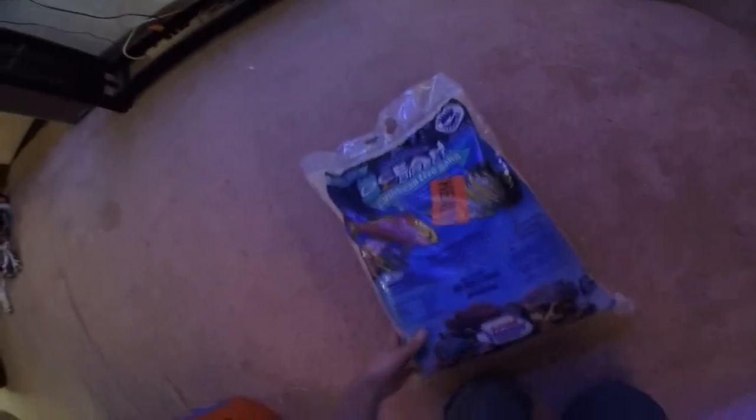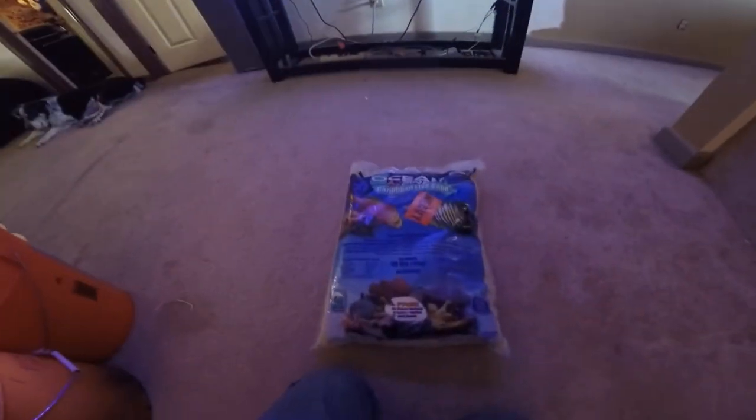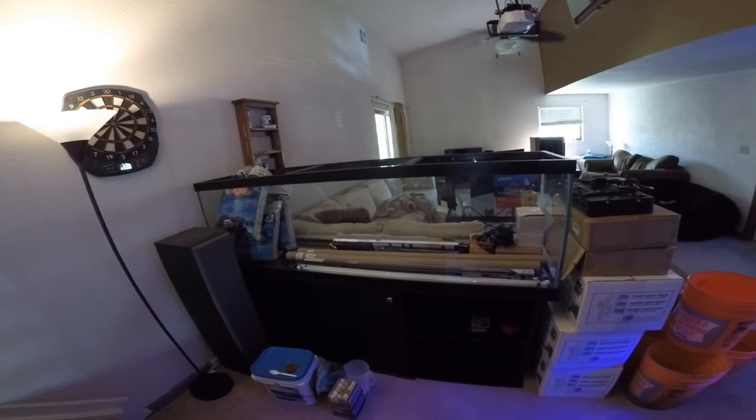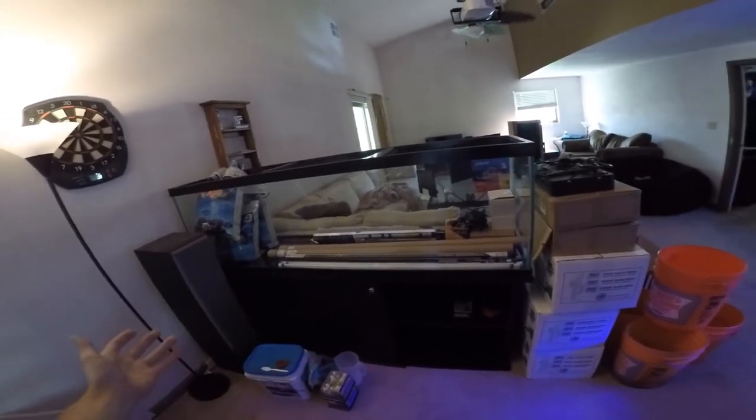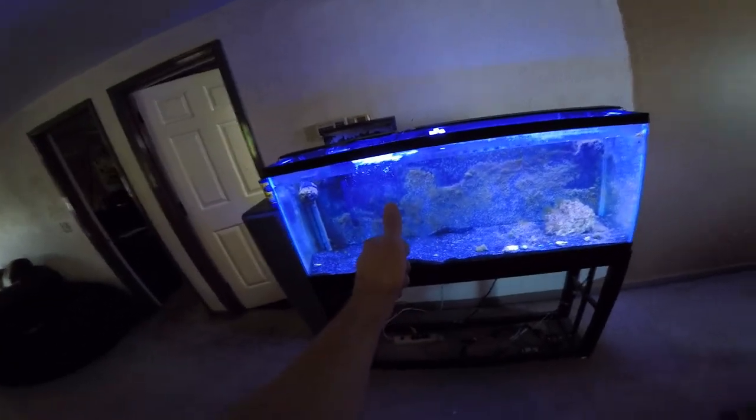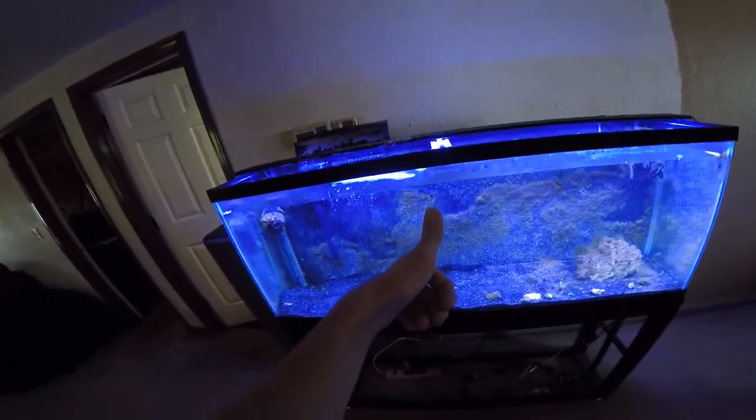One of the 40-pound bags of sand right here — it's Carib Sea Ocean Direct Caribbean Life sand. I decided to go with the tan. I just think it'd look way better and way bigger since the black makes it look kind of small. Here's everything in the tank that I have to get it started. I'll put a link in the description for everything in here in case you guys want to buy it too. Thank you guys so much for watching — check back soon for more updates on the tank. Stay tuned, leave a like, share the video, subscribe for more awesomeness, and see you guys later. Have a good day.